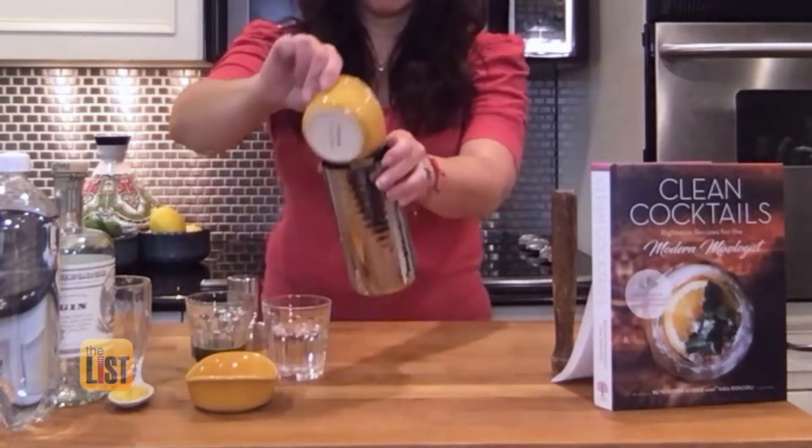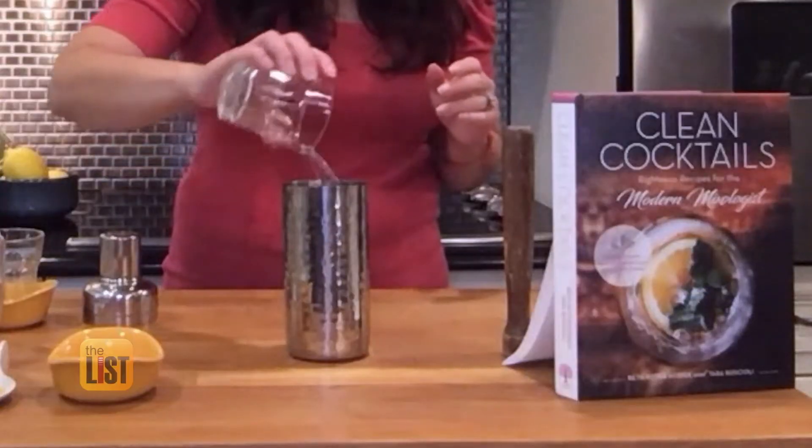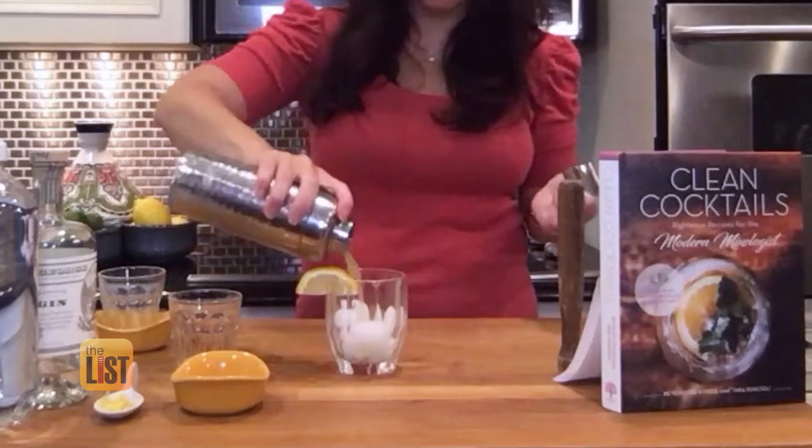Grab a shaker with basil, lemon juice, and lemon zest. This is gin — you can substitute it with water if you're making a mocktail. Shake it up and pour it over ice.